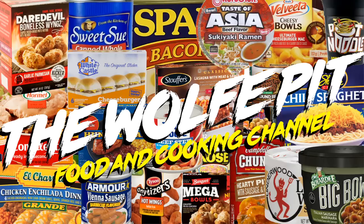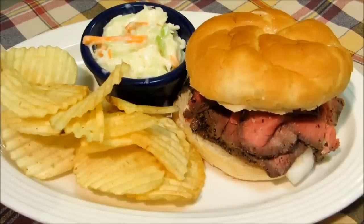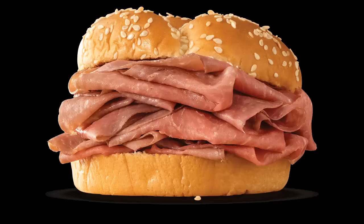Hey everybody, welcome back to the Wolf Pit with another episode of eating on a budget. I love a good roast beef sandwich, and even though they're more like a processed deli lunch meat roast beef sandwich, I'm a sucker for an Arby's roast beef sandwich from time to time. Although Arby's roast beef sandwiches are somewhat tasty, the reason it tastes like deli lunch meat is because it basically is.